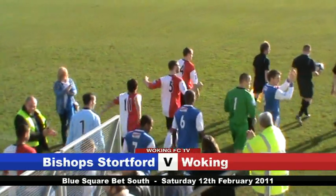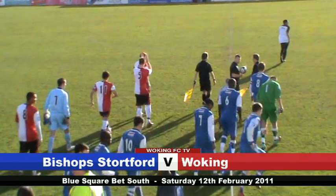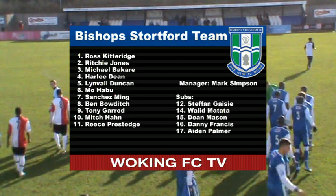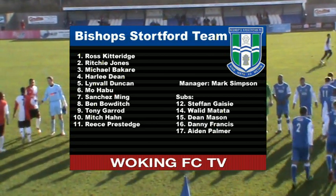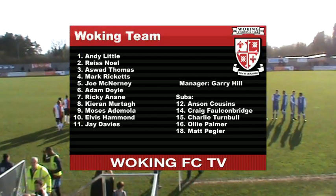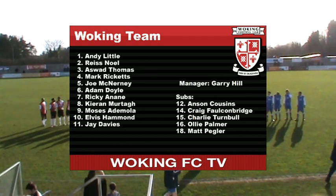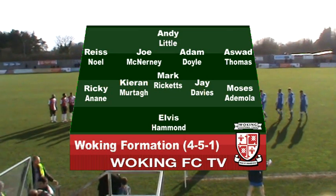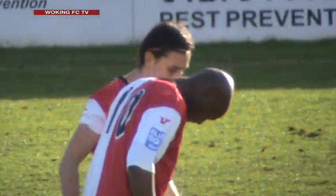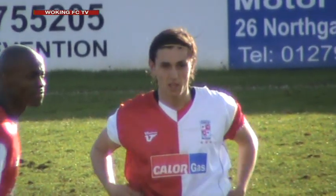It's been all change at Kingfield this week with three players departing and one loan signing arriving as Gary Hill tries to change things around. Home side Bishop Stortford have managed just one point in the last six matches, but have two new loan signings from Southampton in their starting line-up: midfielder Harley Dean and forward Tony Garrard. With Alan Inns, Jerome Malladon and Sam Hurrell all departing, Gary Hill hands a debut to new loan signing Jay Davis in an otherwise unchanged team lining up in a 4-3-3. Davis is a midfielder from Peterborough and will line up next to Mark Ricketts and Kieran Murtagh in a three-man central midfield.